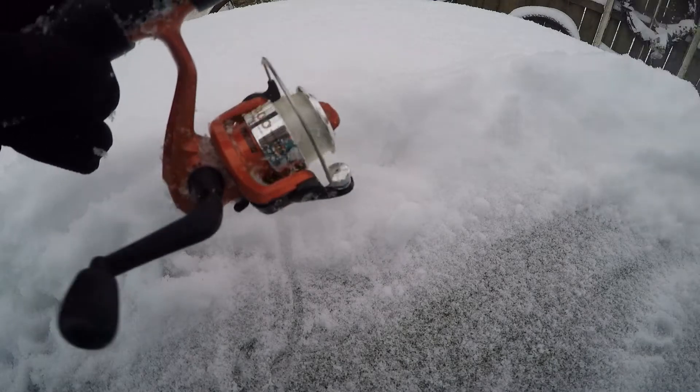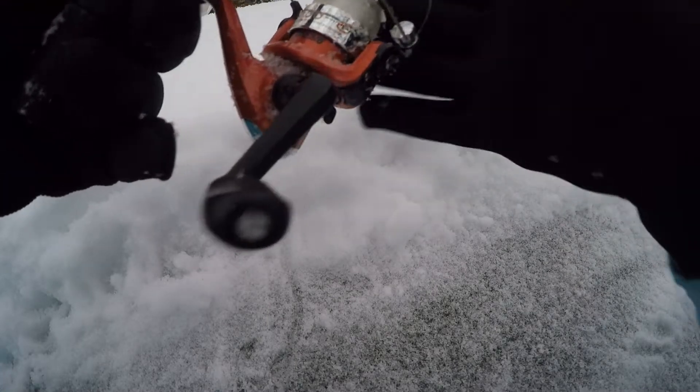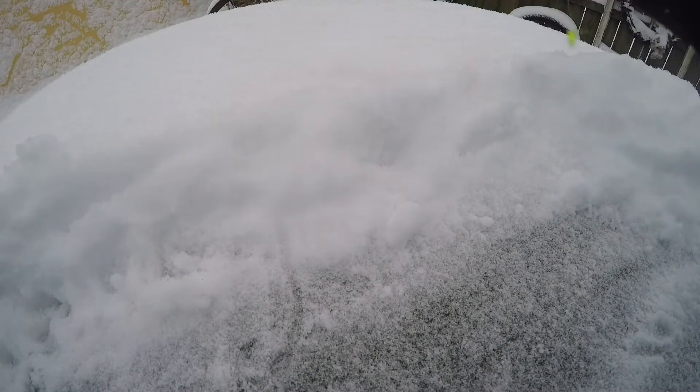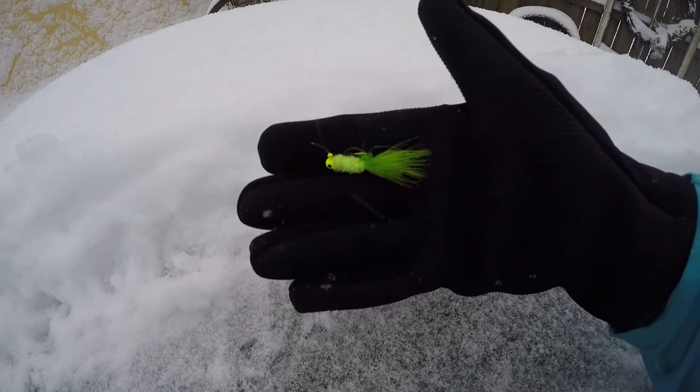So the product we just caught today is a Celsius fishing ice fish pole. This is a real nice looking, standard fish pole. You know, got your reel, got your line on here. It even came with this little marabou jig — perfect for ice fishing.